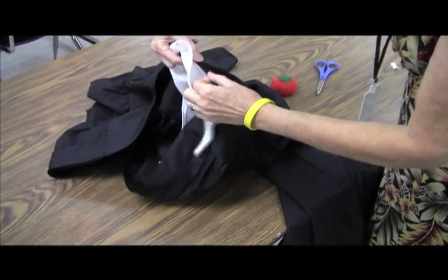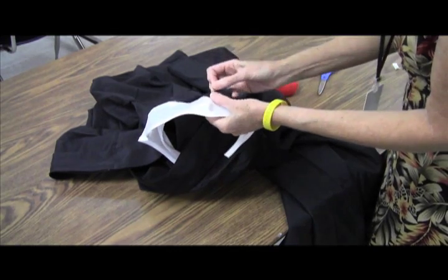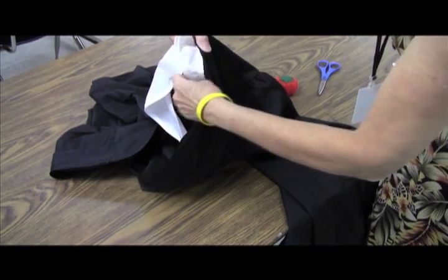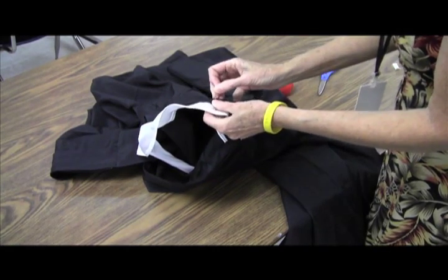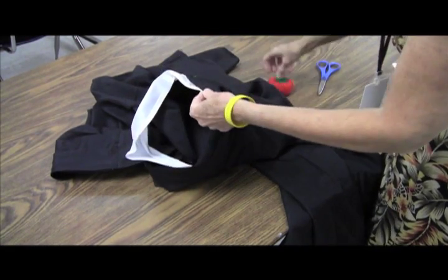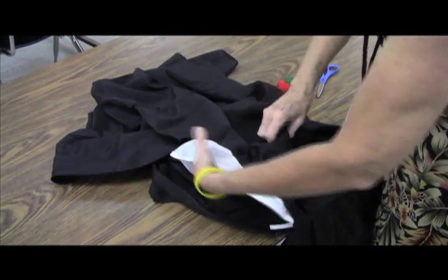This can also be done by hand — I'm going to demonstrate how to do it by machine, but it can also be done by hand. We're going to pin the whole thing and then check to make sure it looks even in the front. We want our collar to look straight and even in the front, and there are a couple of ways to adjust it which I will show you in just a minute.